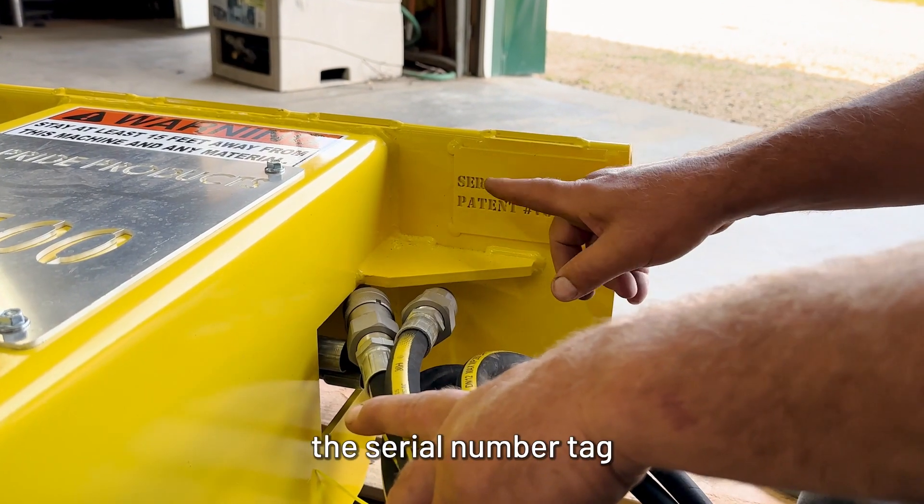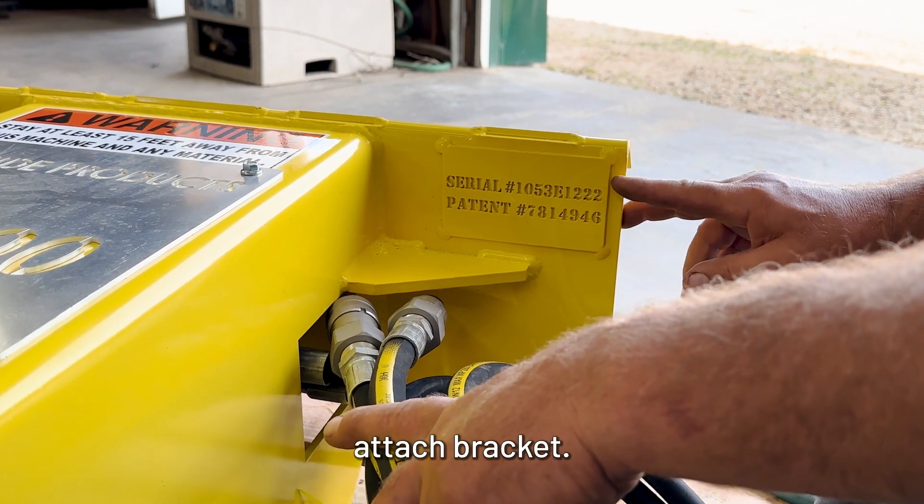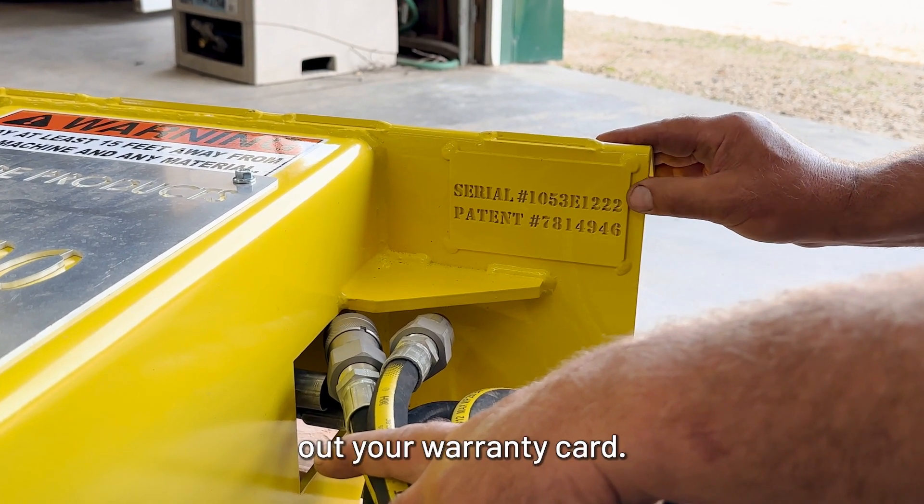When your machine arrives, you're going to find the seal number tag on the front left side of the quick attach bracket. The top number is your seal number of your machine. You'll need this for filling out your warranty card.